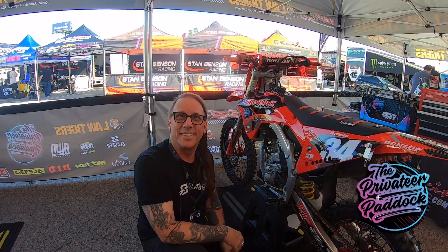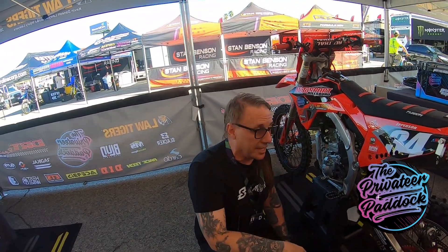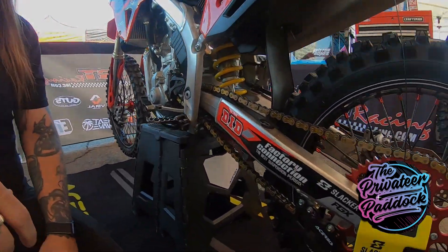I appreciate you coming in and helping these privateers out, coming in and taking care of us year after year, man. It's always a pleasure to see you — love the product, we want to promote it as much as we can. And we'll go from there man, thanks for everything that you do, brother. Thank you guys, and thanks for supporting all the privateers and keeping them out here, man. It's super important. Expensive sport, so we all gotta chip in.